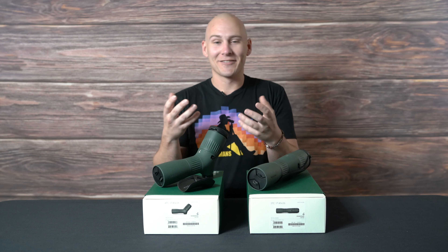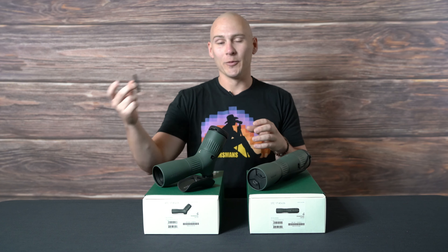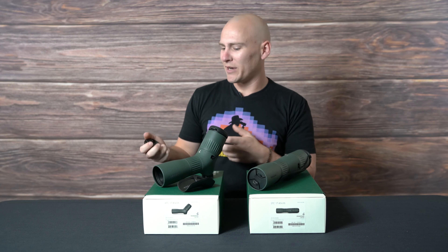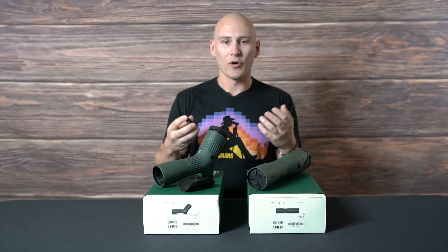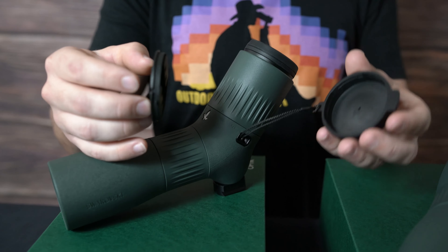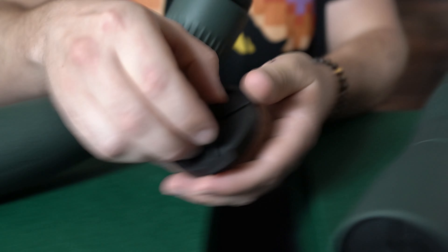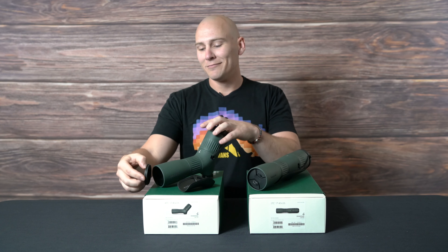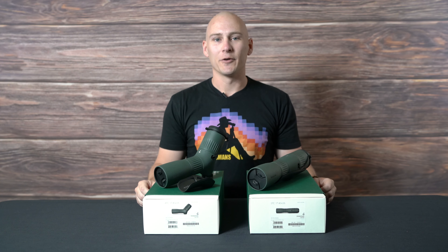Another really cool feature is where you can actually store your objective lens cap. Normally I take these off — especially on the 115, it's so big that I set it down, it doesn't fit in my pocket, and it gets lost. But with the new ATC and STC, you take your objective lens cap, pop it into your ocular lens cap, and it keeps it there for you. It might seem mundane to some people, but it's a cool little feature.